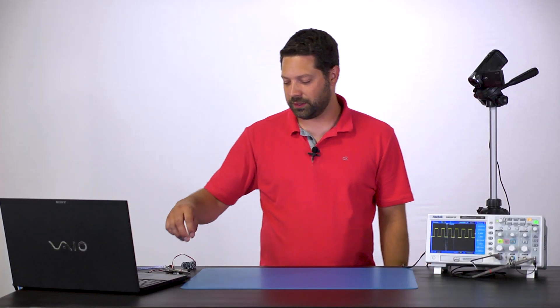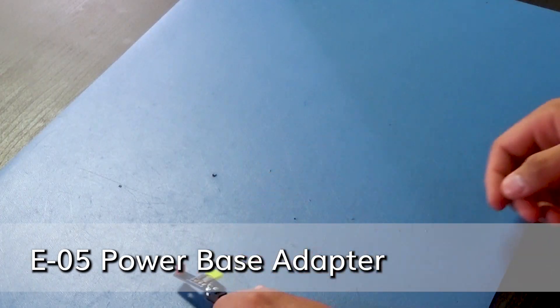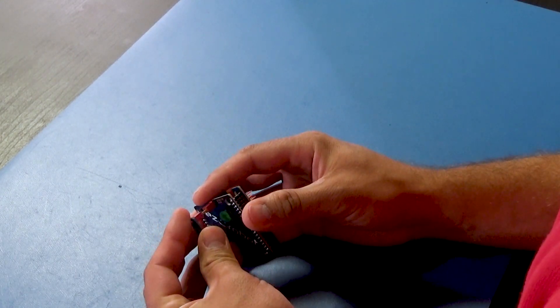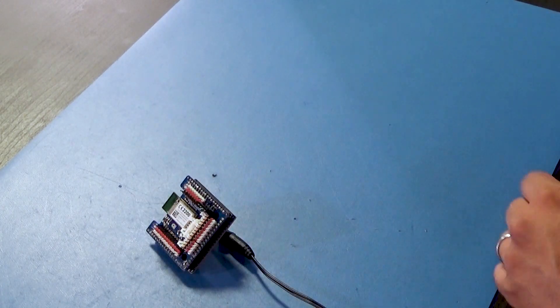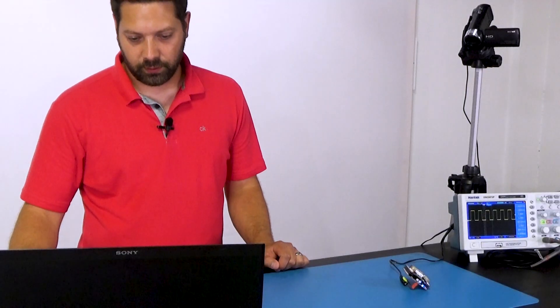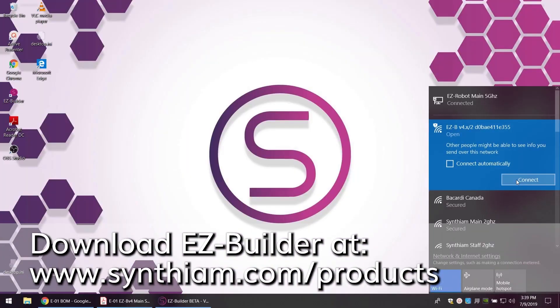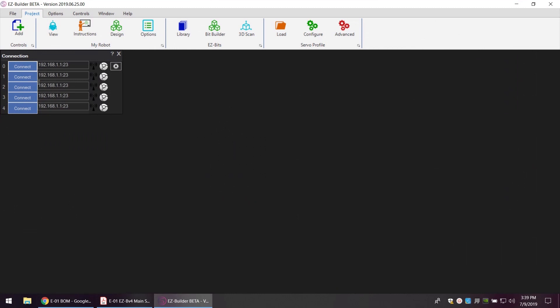Let's connect the EZBV4 to EZBuilder. First we'll need power and this little power harness board, which is E05. Then we'll connect the EZBV4 to it. You can see the LEDs flashing and coming on. Now let's connect to the EZBV4's Wi-Fi address, connecting in access point mode which is directly to the EZBV4. We'll hit connect.